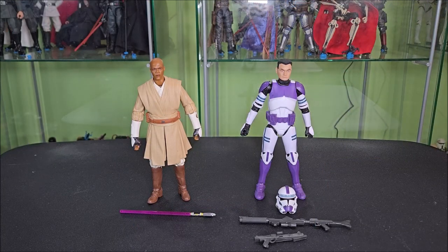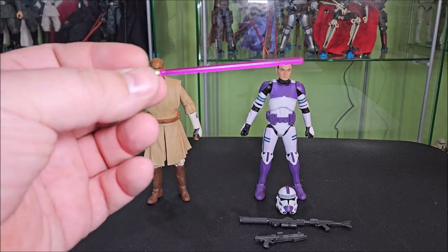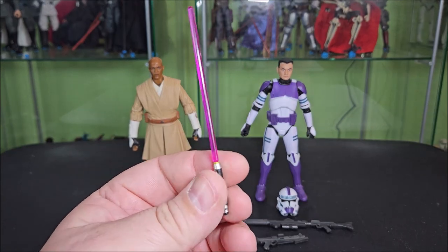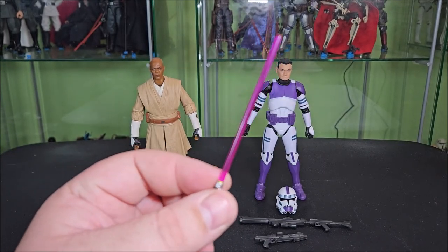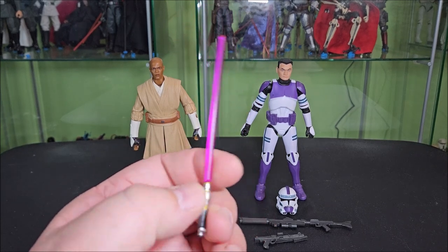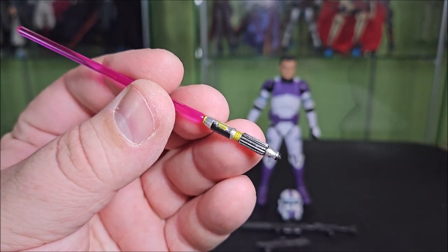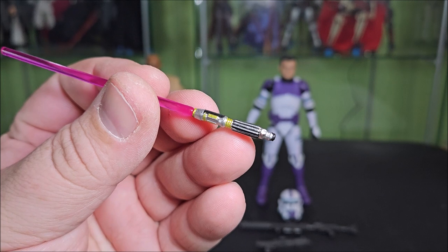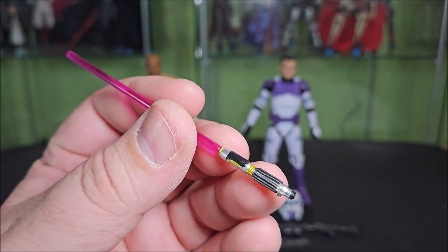Here's Mace Windu and the 187th Clone out of the packaging. Let's start with the accessories — starting with Mace Windu's. He comes with his signature purple-bladed lightsaber. It features a very nice dark shade of purple to the blade, catches the light very nicely, and just feels like the right choice for a shade of purple. The hilt is painted very well with all of the gold and black punch-ins over the silver base. Very well done — I do like how this turned out a lot.